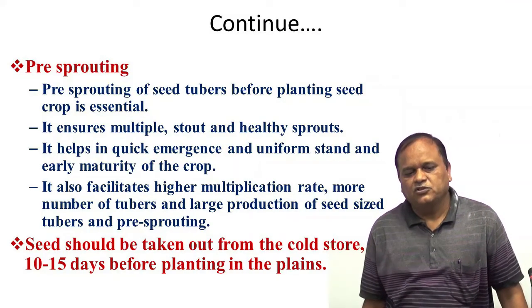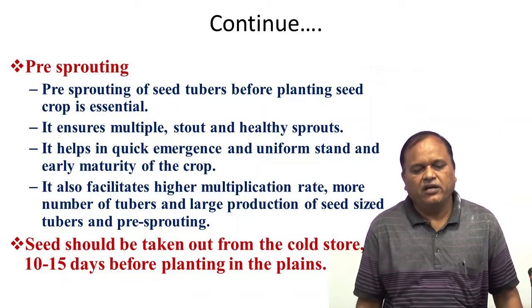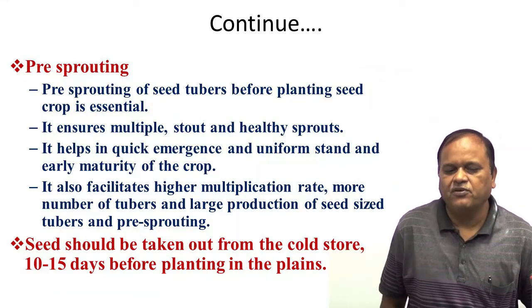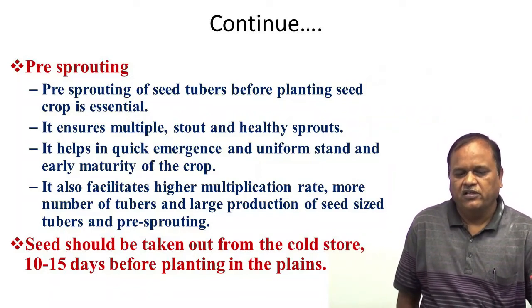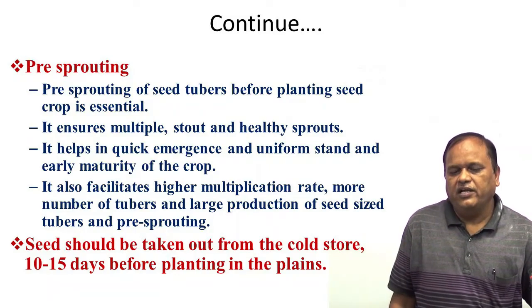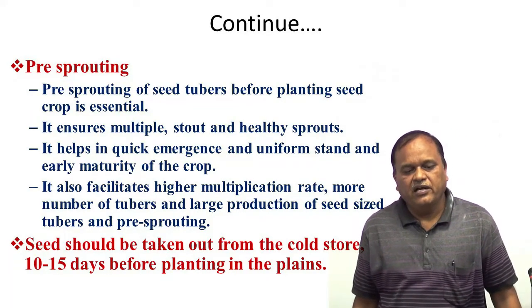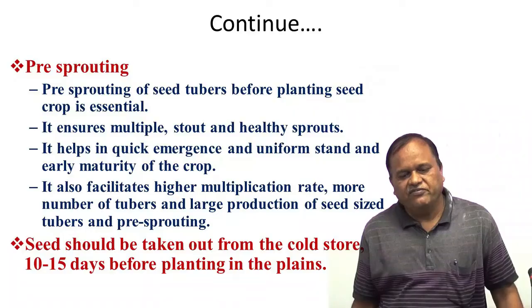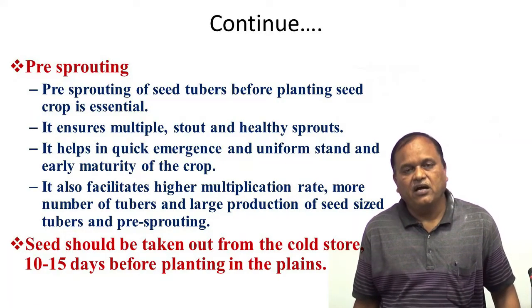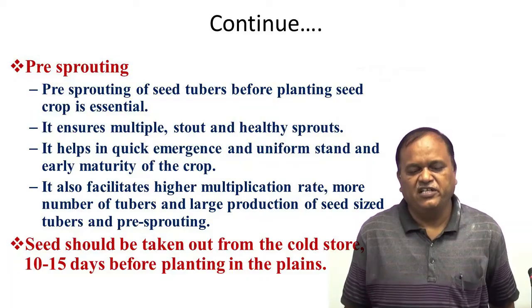Pre-sprouting: before going to sow the tubers, you have to leave the potatoes for sprouting. Pre-sprouting of seed tubers before planting is very essential. It ensures multiple starts and healthy sprouts, helps in quick emergence and uniform stand, early maturity, higher multiplication rate, more number of tubers, and large production of seed-sized tubers.